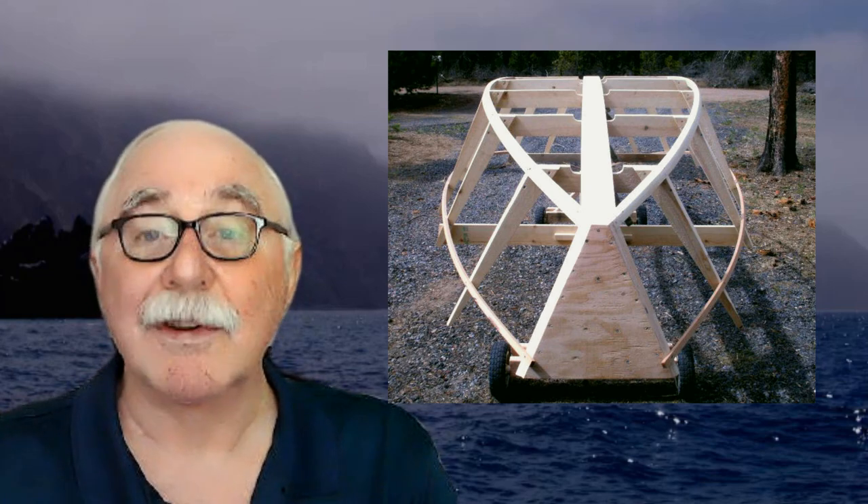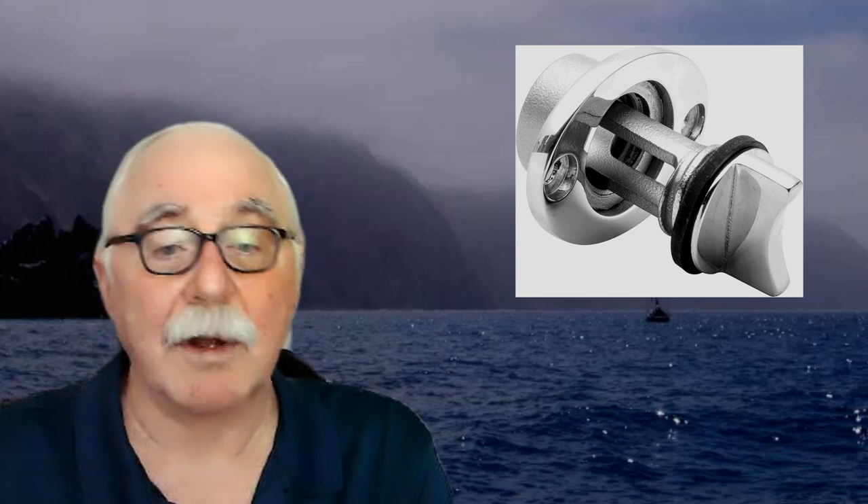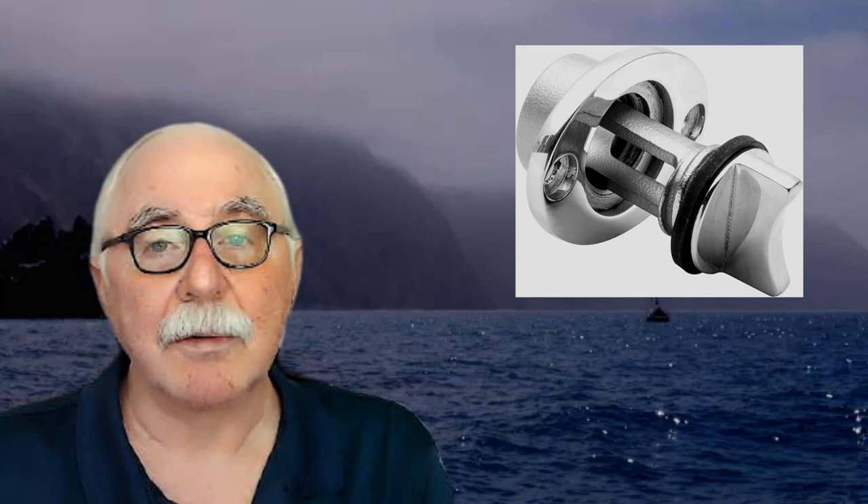One of the keys to maintaining a ply-on-frame boat built according to my plans is to make sure you drain the bilges. I show gaps between the keelson and the frames along the bottom to serve as limber holes, so that water will be able to flow between frames. I strongly suggest that when you take the boat out of the water, you elevate the bow and pull plugs out of the stern. I've got some links below for recommended drain plugs — these are designed so the cap won't fall out. You just need to remember to put them in.